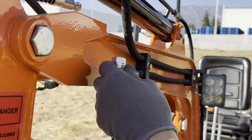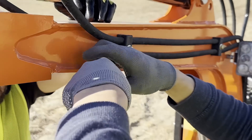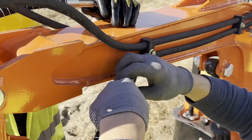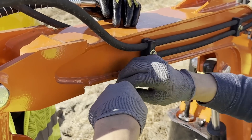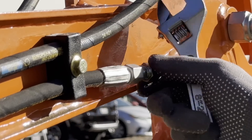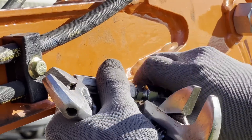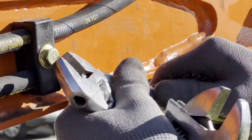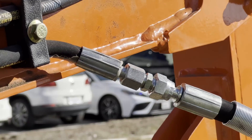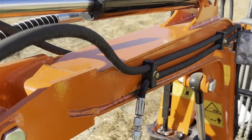Next, we'll connect the hydraulic hoses. Cover exposed ports and hose ends with plastic wrap to keep debris out. Check if your excavator uses M16 ports. If not, use the provided adapters to convert M14 ports to M16. Then connect the hoses, ensuring the left and right sides are properly aligned. Tighten all connections with an adjustable wrench.